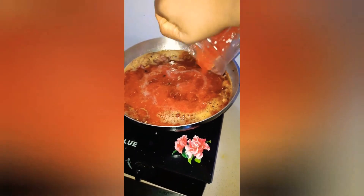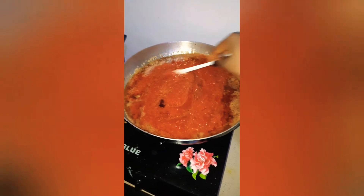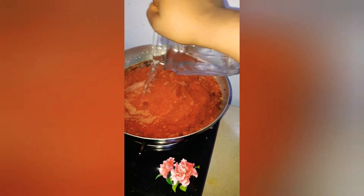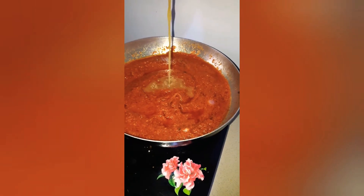Then I fry the blended mixture of pepper, tomato, and onion, and stir everything together. I add a little water, and then I add the stock water from boiling the meat.